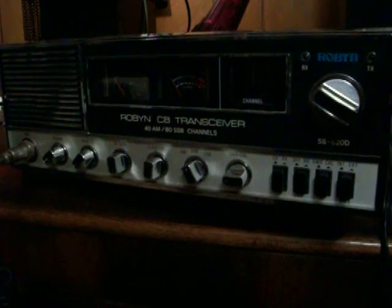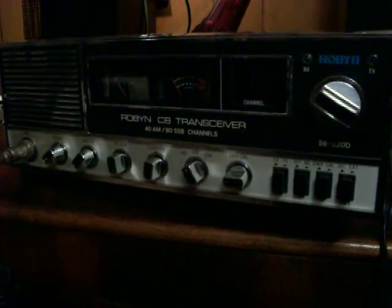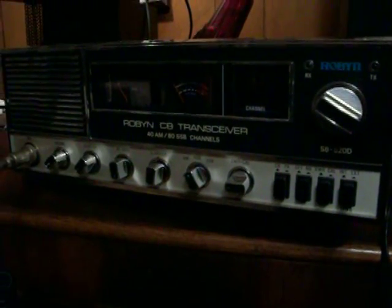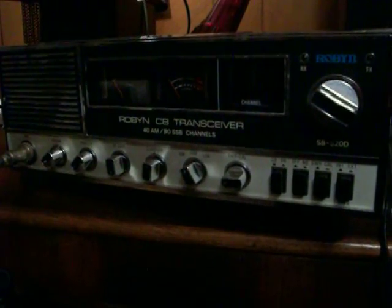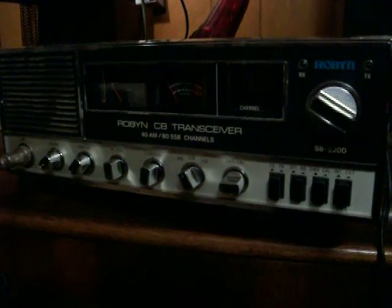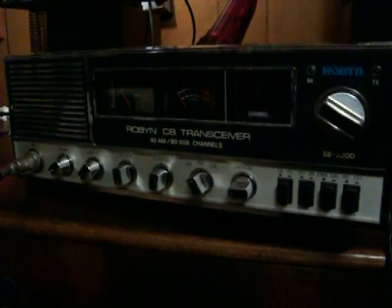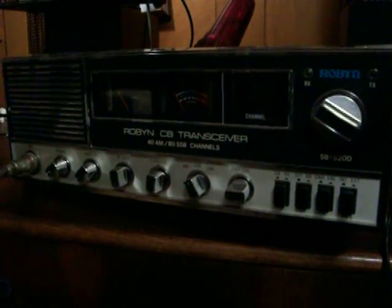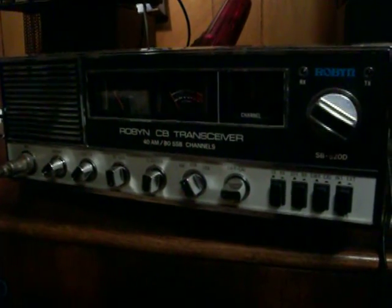When I received it, the radio was dead-keying about 10.5 watts. I turned the radio back down to about 4 watt dead-key. I'm very surprised that the output transistors lasted as long as they did with that much dead-key.